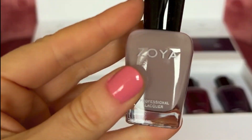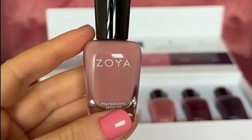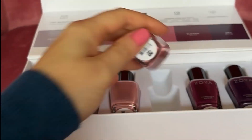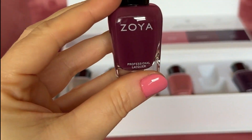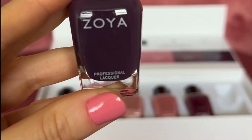The shades in this collection are Abigail, Crystal, Ray, Hattie, Elowen, and the dark purple is Aura.